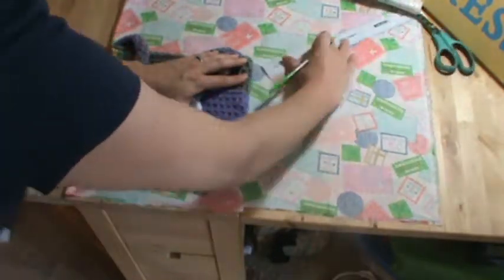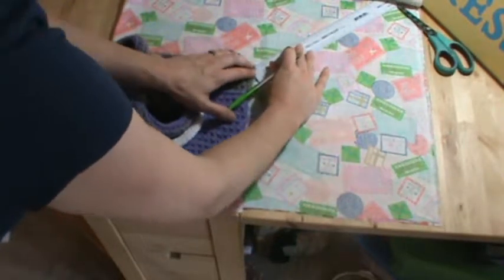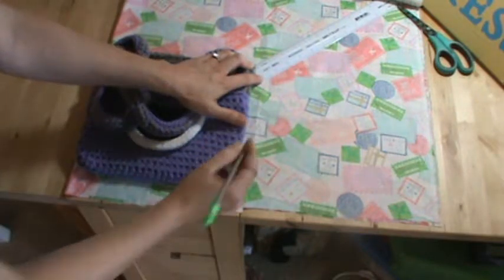Kind of when you get to the corners, I angle mine. You've got to angle out from the corner, like that.